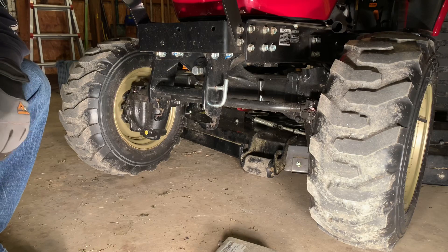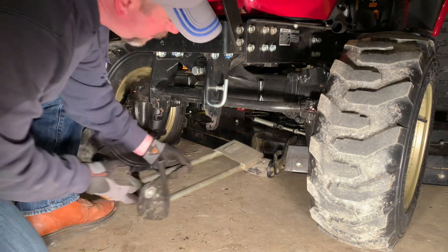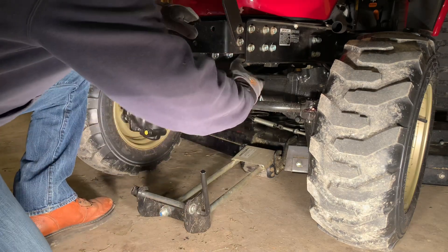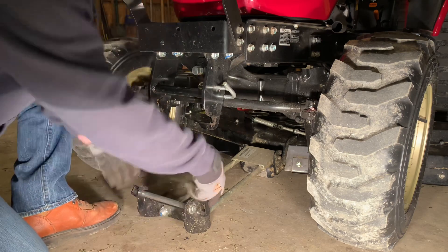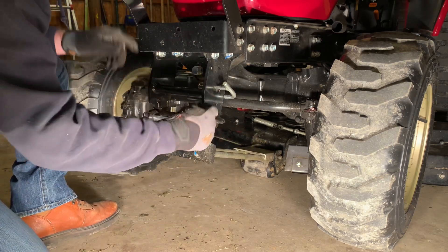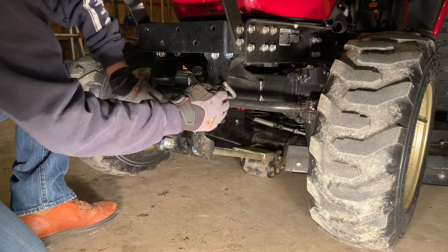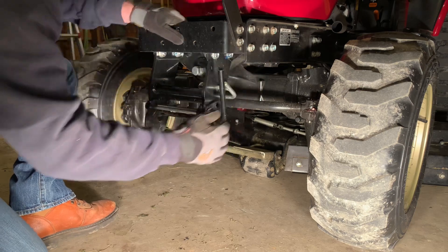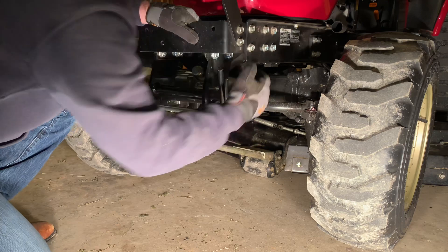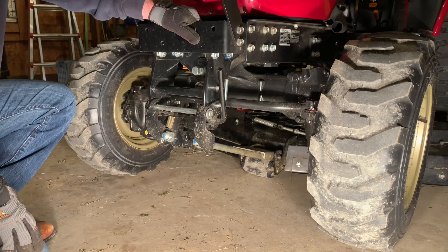We're at the front of the tractor now. We're going to put the front link on — that just locks into the front of the deck. Move the lock out of the way; the black bar goes into these grooves. Sometimes it gets off-centered just a little bit, so just center it up, put your lock back in, and we're good on the front. We'll move around to the side to lock the rear end.